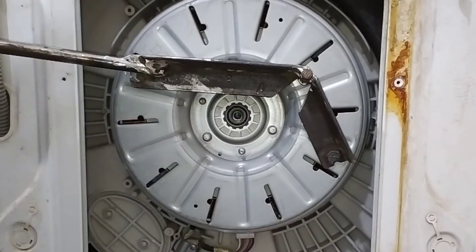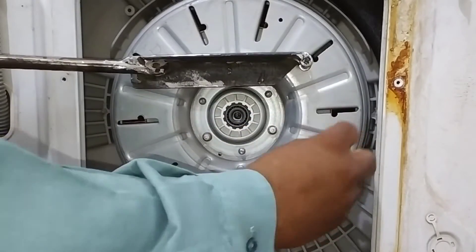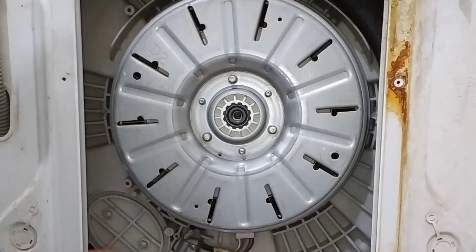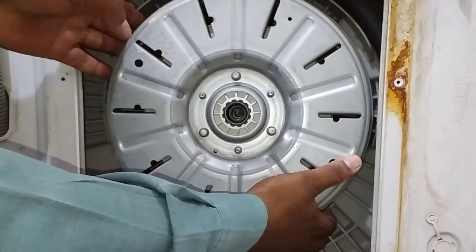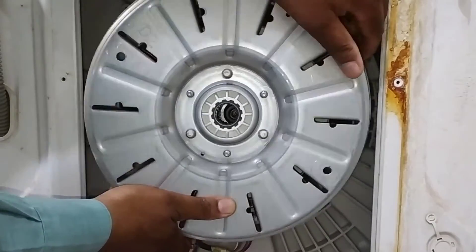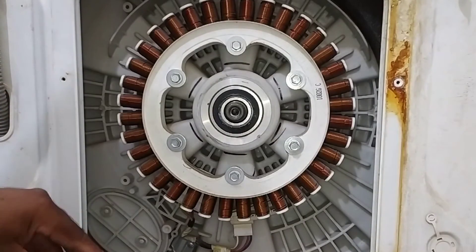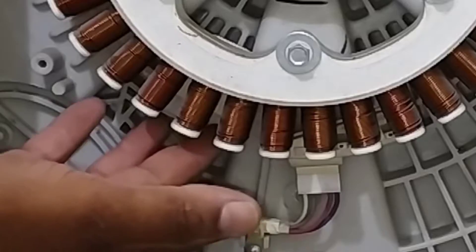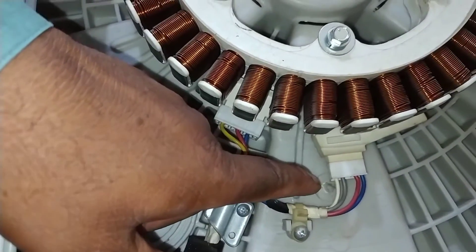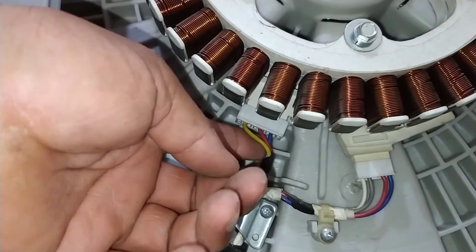I opened it effortlessly without any problem, and I don't need two people — I am enough to open it alone. Now remove the pin and the parts; since they are locked, you cannot remove them altogether. Pull it slowly in an outward direction because it has a magnet inside, so you must push in the outward direction. I have opened it, and you can see the coil over here, and a hall sensor is present here. These are wires of the hall sensor, and these wires are UVW connections through which the motor works.